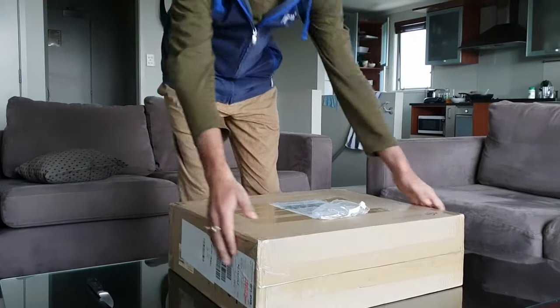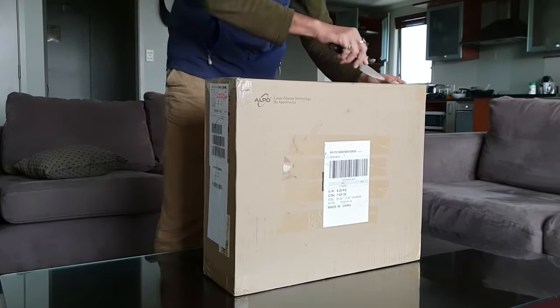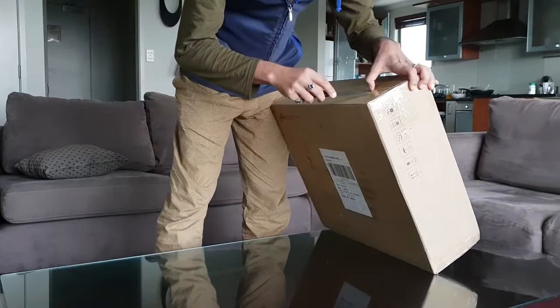Okay guys, so here it is — the Dami Mi laser projector. I'm going to do the unboxing. It's quite heavy; the weight is around 980 grams.